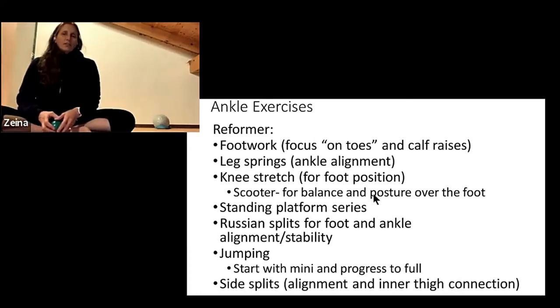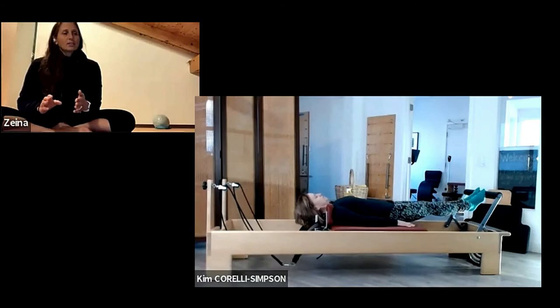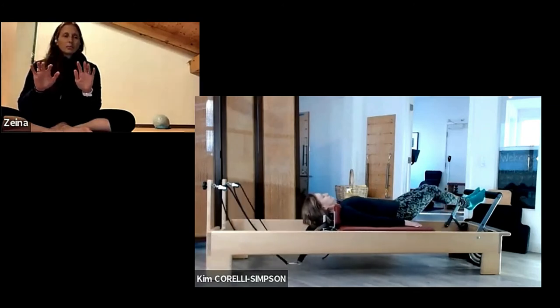So we move on to the reformer. We're going to start on footwork, so I'm going to let Kim get started on footwork on toes. The exercises on the reformer that are most valuable — I think for the ankles — are the ones that are more towards the toes, or what we call monkey on a bridge or bird on a perch exercises.